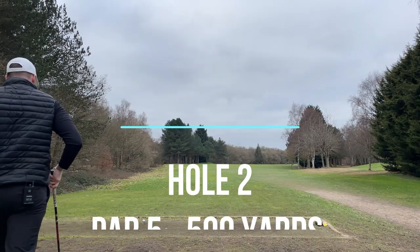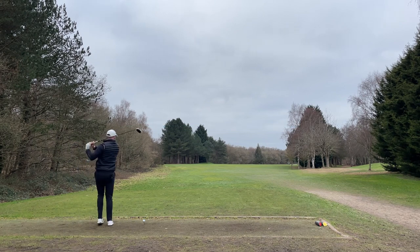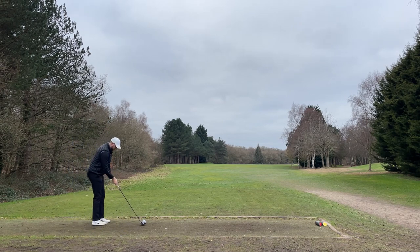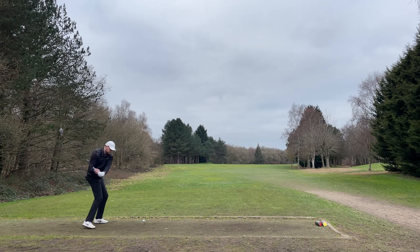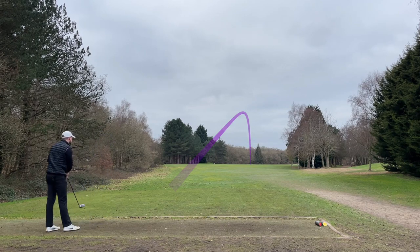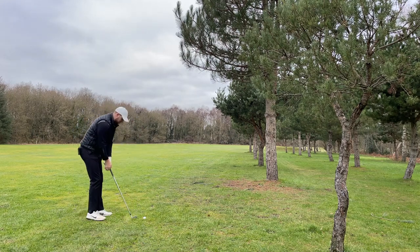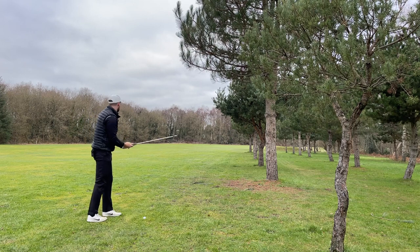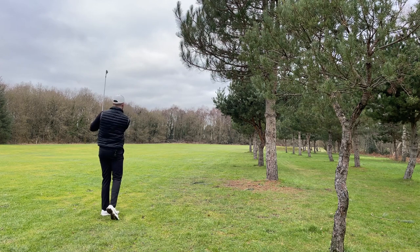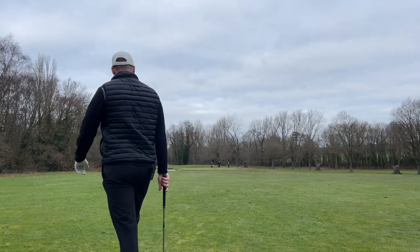First par five of the day, 500 yards, plays a little bit of a cut so I'm going to aim on the left-hand side of the trees and let it come around, try not to over-slice it. Didn't aim left but it's gone down the right-hand side, so that's all right. A bit blocked off by the trees — left-hand side was definitely the place to be. Going to punch this out with a six iron, half swing, get it over the other side of the fairway and leave myself a wedge into the green. Boring but let's get this close.